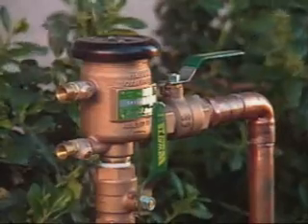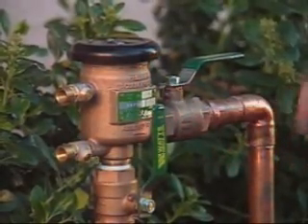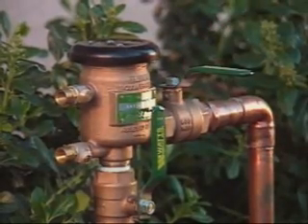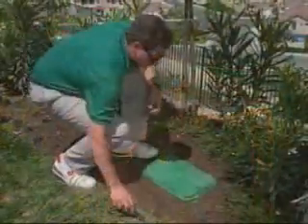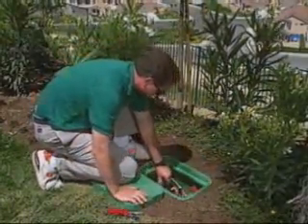You can use this valve to stop the water supply to the irrigation system in case of an emergency. To shut the water off, find the outgoing valve by following the arrow showing the direction of the water flow, then slowly turn the valve 90 degrees in a clockwise direction. You should always do this before working on any sprinkler pipes or valves that hold water under pressure.